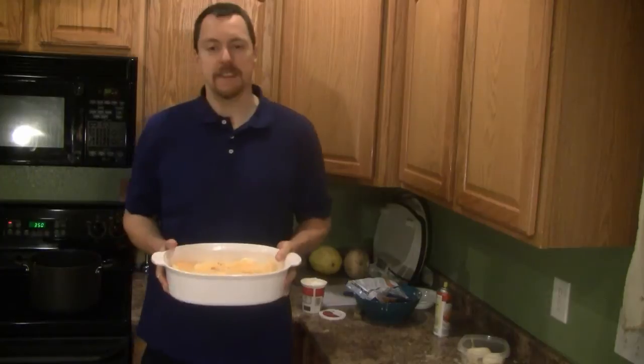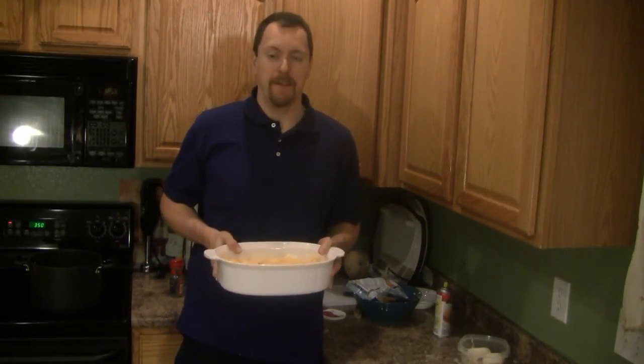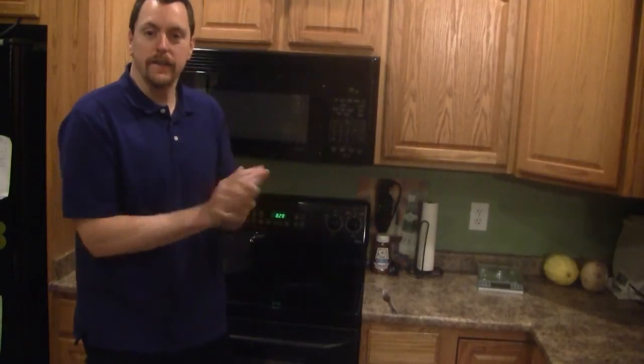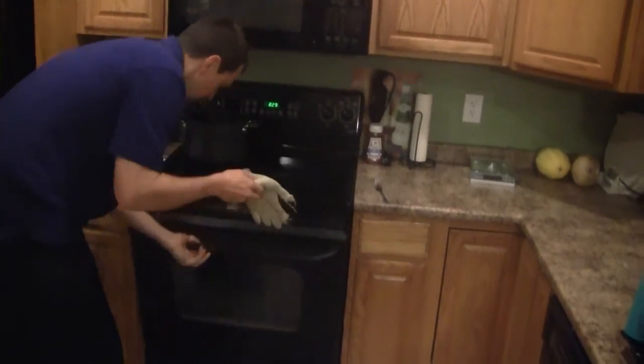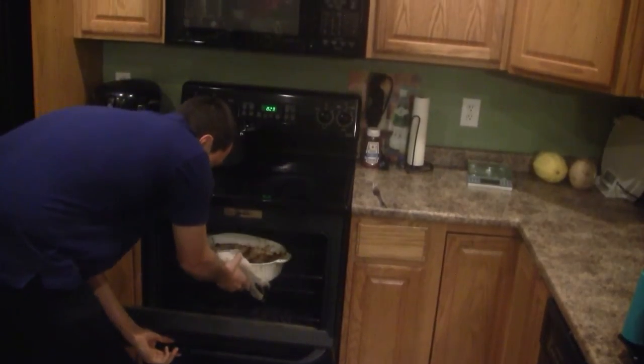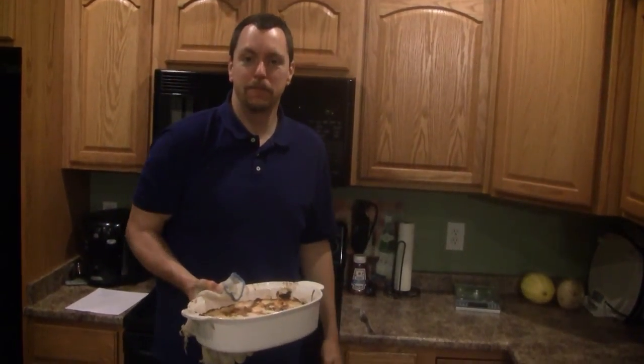We're going to put this in the 350-degree oven for about an hour. The timer just went off — here's the finished product. Looks delicious! I want to thank you guys for watching, and I'll catch you guys later. Bye!